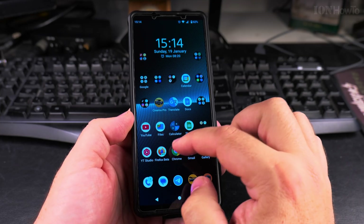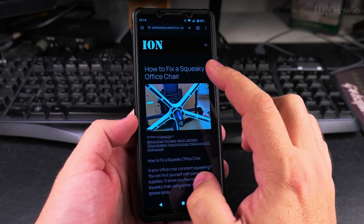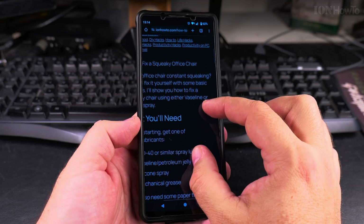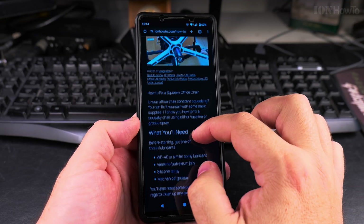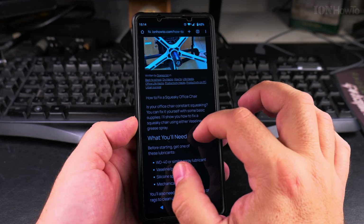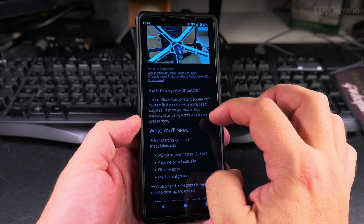So I opened the Chrome browser and I go to my website, ionhowto.com. You can zoom in like this with two fingers, but in some places, in some situations — like in Chrome, for example — you cannot do it how I want to show you now.